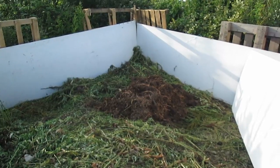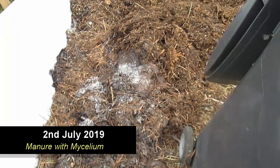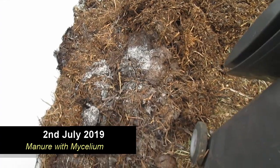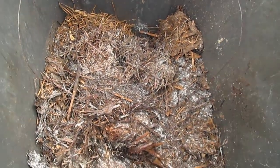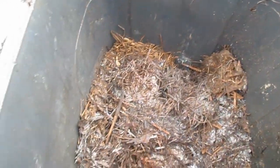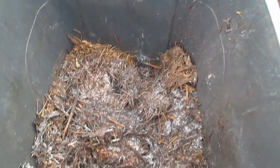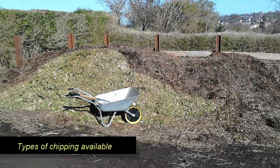There is quite a lot of fungi mixed in with the deeper bits of compost, so all that mycelium will help rot down the stuff quickly.